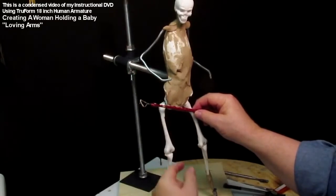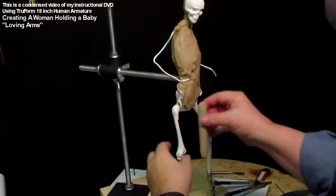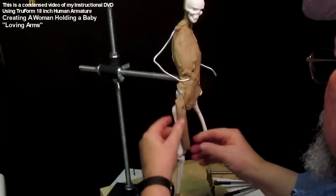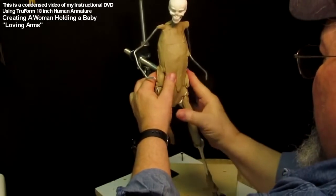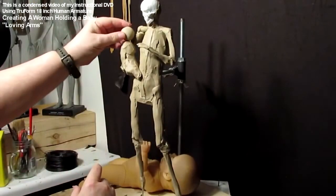Here I'm showing the positioning of the hips and the shoulders and starting to add the muscles in the legs. Because she's going to have clothes on, I don't worry too much about every nuance of tendon and muscle because it's going to be mostly covered by clay anyway.